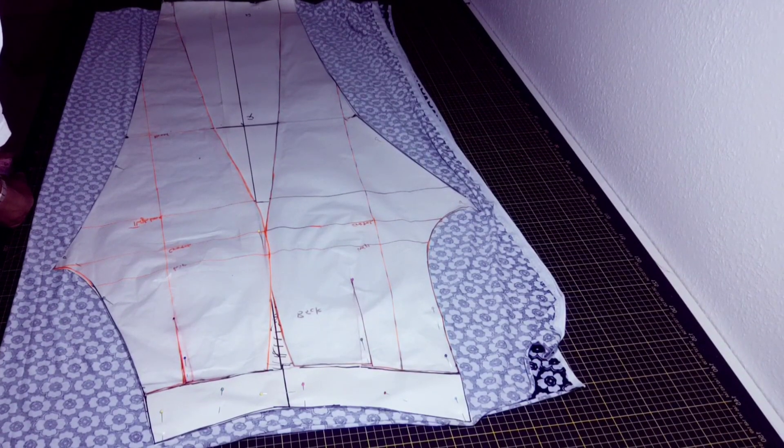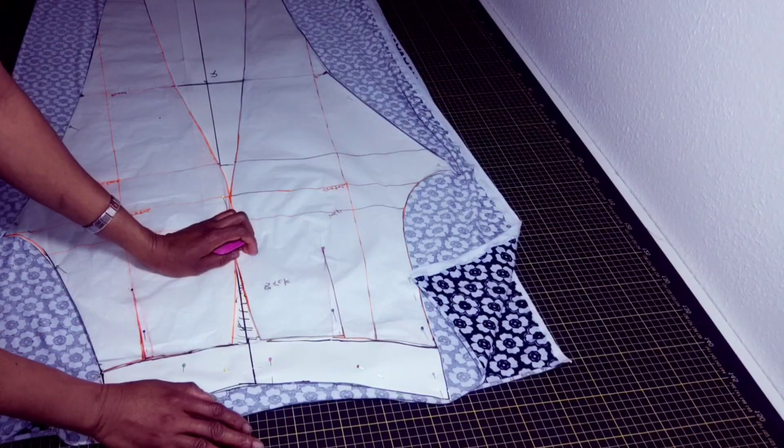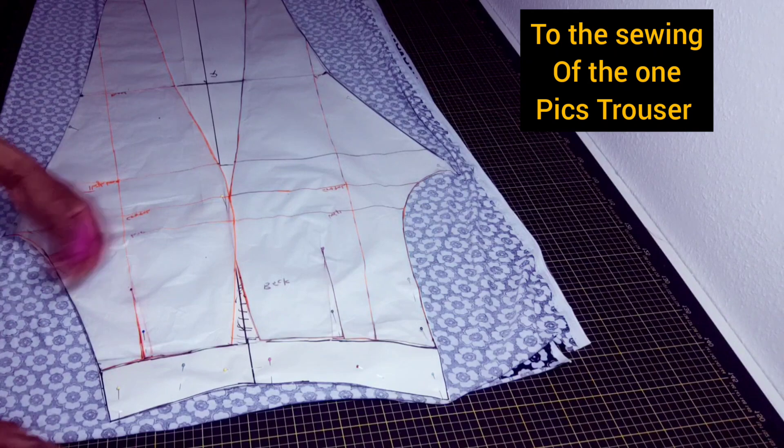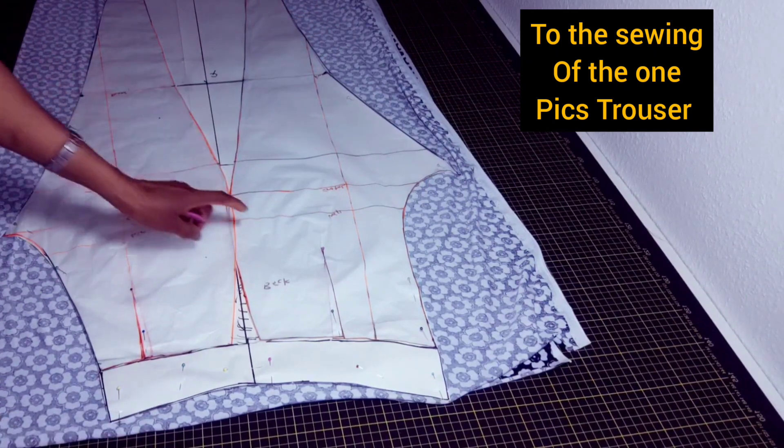Hello lovelies, welcome back once again. I have one and a half yards in here, so I fold in half into two, so I need to cut this in two. I need two of this.